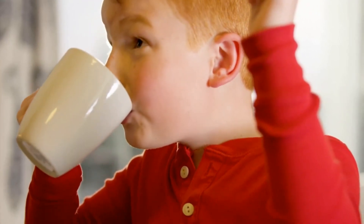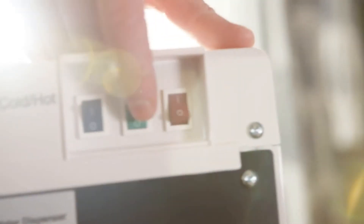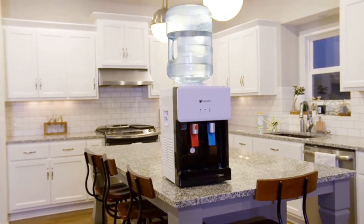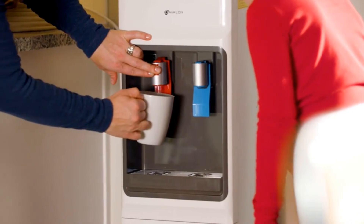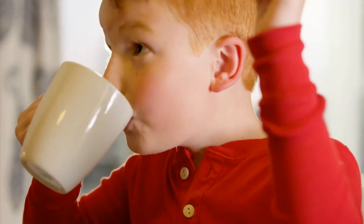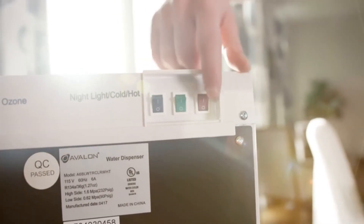The main highlight of this countertop water cooler is that water is dispensed by pressing on a paddle. The paddles can easily be operated by your glass, reducing the need for anyone to physically touch the dispenser. The drip tray is removable for easy cleaning and the hot water paddle has a safety lock. The main complaint is that when it actively chilled or heated the water, it was very noisy.